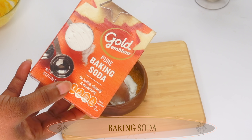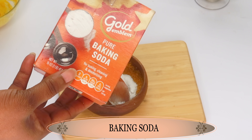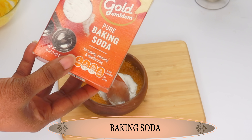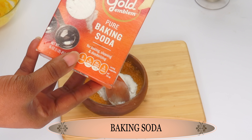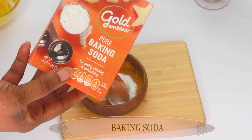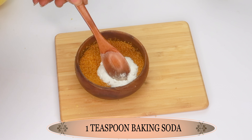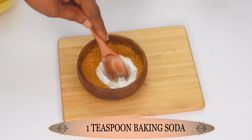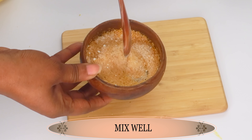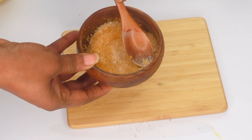Our next ingredient is baking soda. Baking soda contains exfoliating properties — it will help to get rid of pigmentation and roughness, seep into the hair follicles and clean out grease and dirt, and leave your skin looking bright. It also has properties to control sweating and body odor. We're using one teaspoon of the baking soda, adding this to the bowl along with the brown sugar and turmeric powder, and mixing all three ingredients together. Make sure to completely get rid of any lumps in the baking soda.